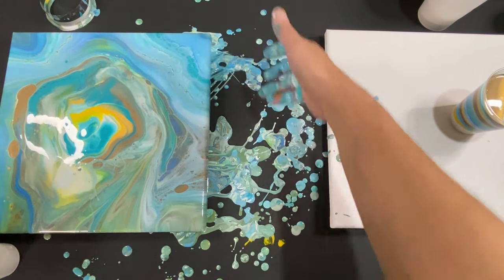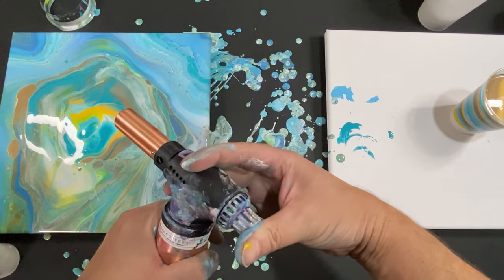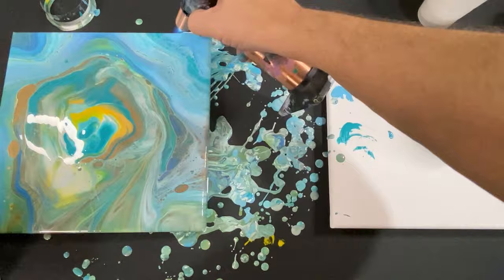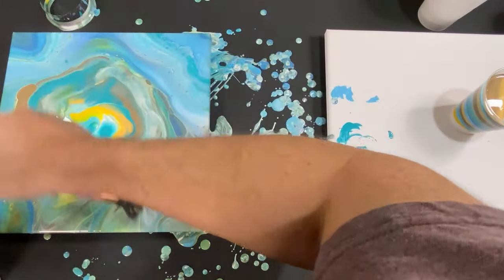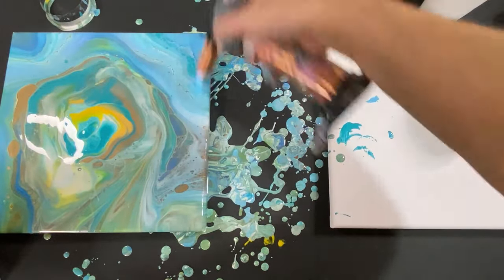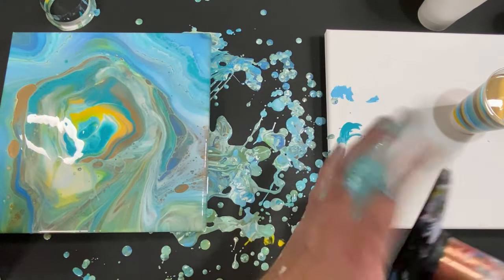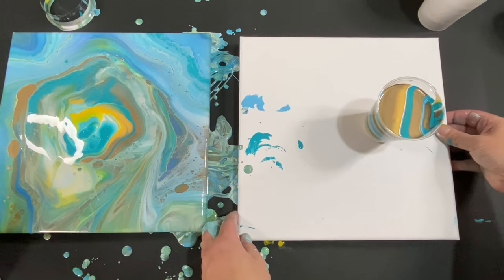I'm going to put this baby to the side and work on the straight pour now. Let's clean up the hands real fast — they get really crazy dirty. While it's sitting over here, let's do a quick torch to grab a couple more cells. I probably should have torched a little before I moved it, but it's okay. I really love the colors in this.